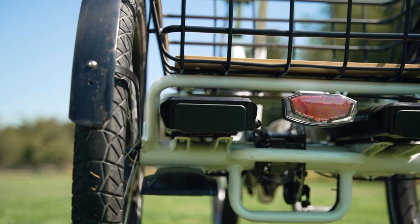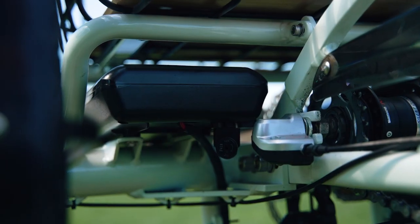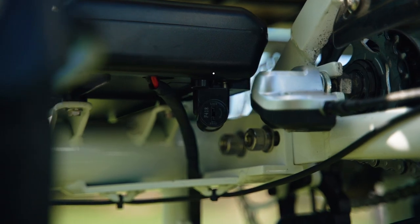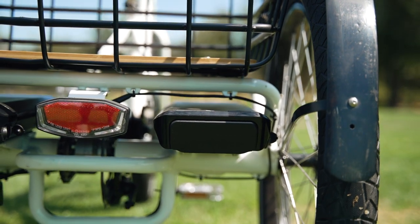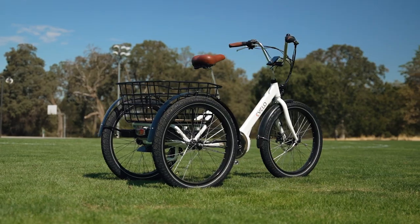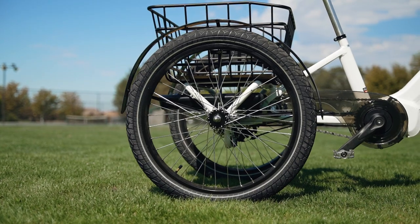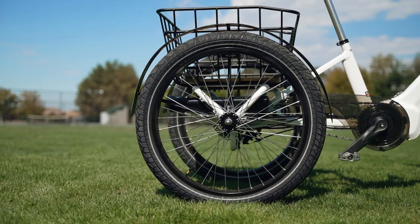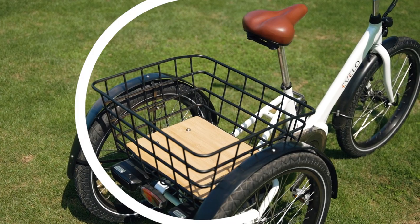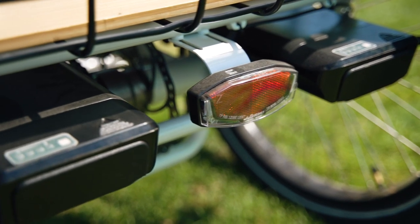The Compass comes with one 48-volt, 10.5-amp-hour locking and removable battery, and when paired with Evelo's advanced battery management software, offers a max estimated range of 40 miles when using pedal assist. For those that need more range or plan to use a high pedal assist setting with a fully loaded rear rack, you can double your range with a second battery that sits opposite the first.